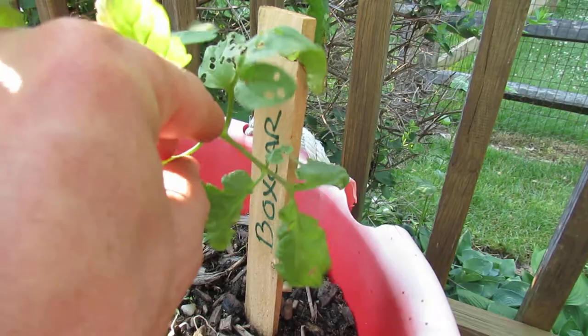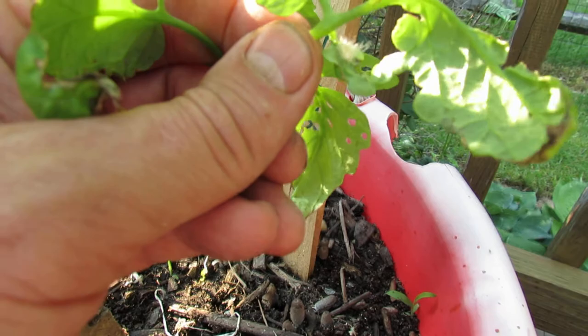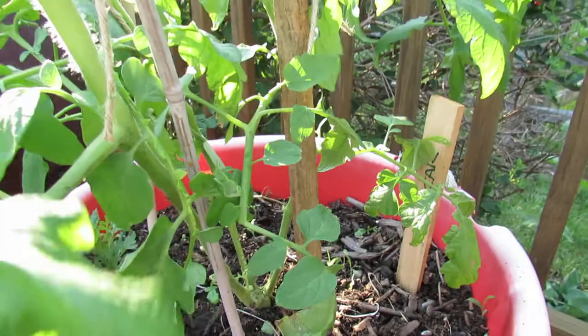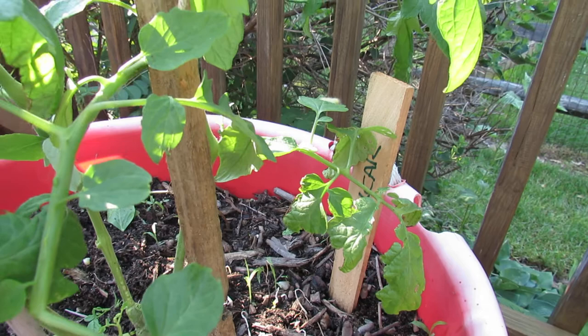You want to look around because where there's one there's usually a lot more. You can see a small one right there above to the right of my thumb. So you want to inspect the tomato thoroughly and do it on a daily basis. In fact, all your tomatoes — when the warmth comes and the rains come — you really want to keep an eye on what's going on because you can catch a lot of the problems early.